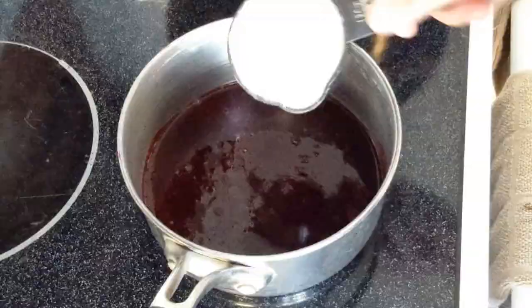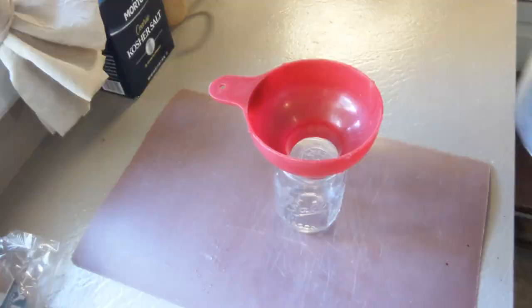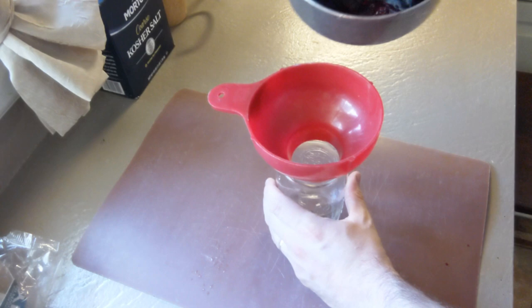Put the liquid back in the pot over medium heat, add the sugar, and stir to dissolve. Transfer to a sterilized jar and it'll keep in the fridge for — I have no idea how long. It never lasts that long in this house.